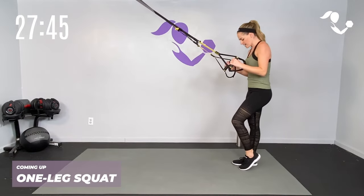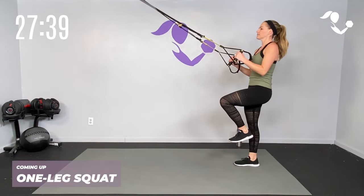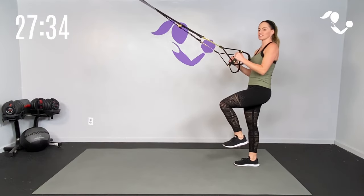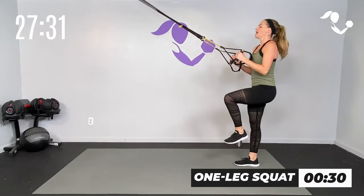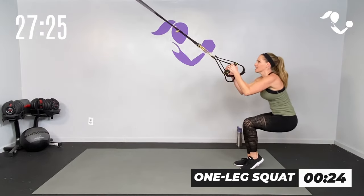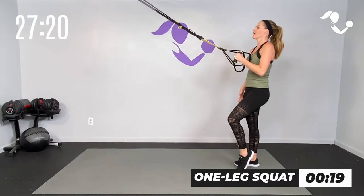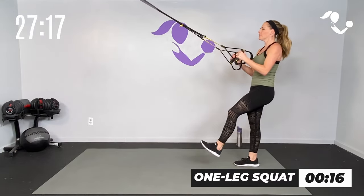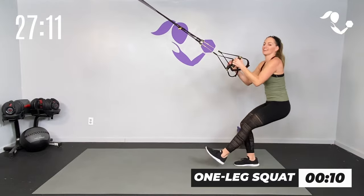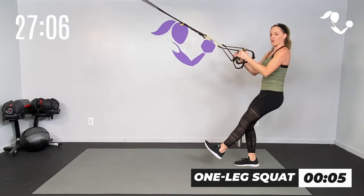We're going to start with our basic one-legged squat. Toe here if you need it for balance, or out on that heel if you can. Lift it up, core engaged — you've got 30 seconds starting now. Drop it down and bring it up. I'm starting with my elbows at the top of those straps, still tight. If you need extra balance, put that toe right there. The goal is to work in that one leg. If you're able, get low with it — pistol squat — and drive it up.